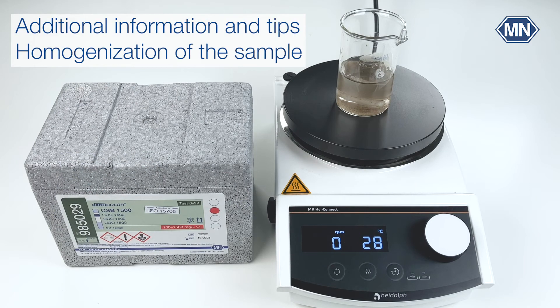A common source of error is improper homogenization of the sample. Samples for COD measurements often contain large amounts of particles, especially in the inflow, which can lead to fluctuating measurement values. Make sure to homogenize the sample properly — this can be done with a magnetic stirrer. If you have larger particles in the sample, you can use a high-performance disperser.